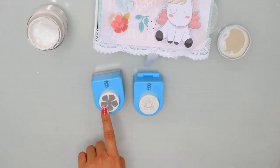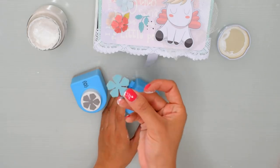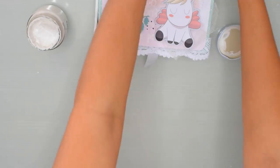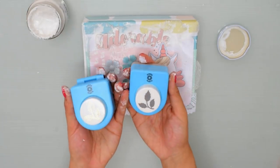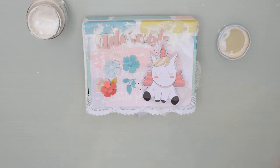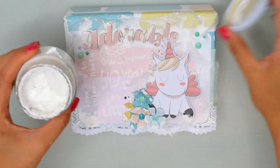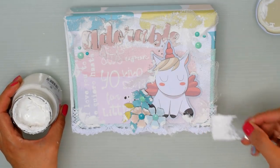Voy a aplicar un trocito de gasa debajo de la palabra adorable y luego la pegaré con más pasta de modelaje. Al unicornio también le agrego gasa por debajo, luego goma eva y luego el unicornio. Como no podían faltar en mis proyectos, pues flores. Voy a utilizar estas troqueladoras de Nelly, una que perfora y otra que le da relieve. Hay que apretar bastante fuerte para que le dé ese efecto de modelado. Queda precioso, y el producto se los recomiendo, tiene una consistencia muy buena.